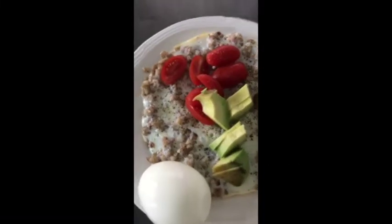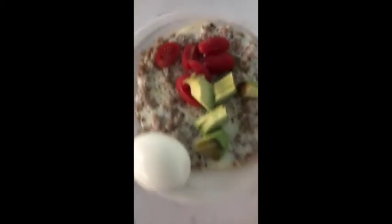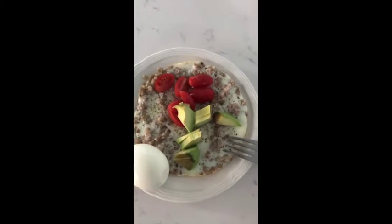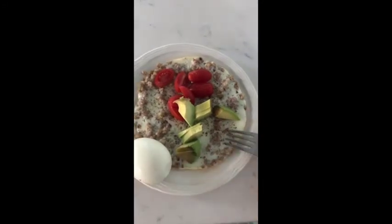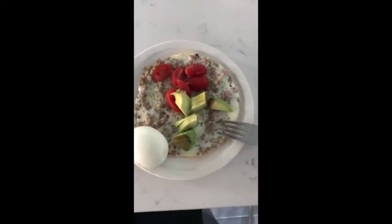Good morning everybody. This is Monday morning and this is my breakfast. I'm having half a cup of cooked buckwheat — I cooked it last night in a slow cooker. Then I have one third of a cup of egg whites, one whole hard boiled egg, a little bit of avocado and some tomatoes, salt and pepper. Simple but balanced.